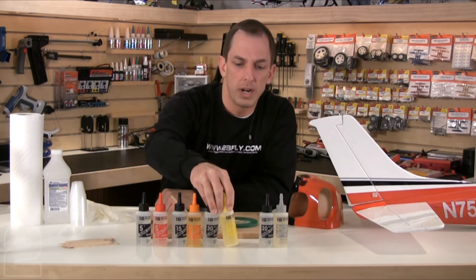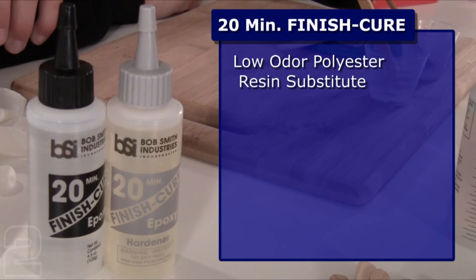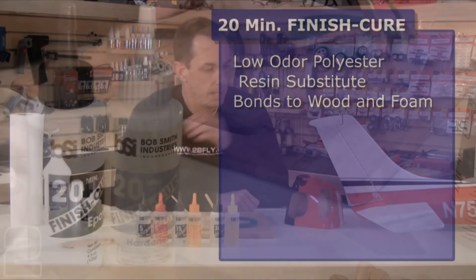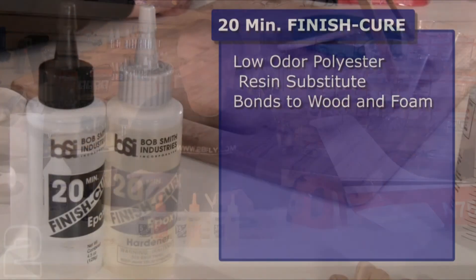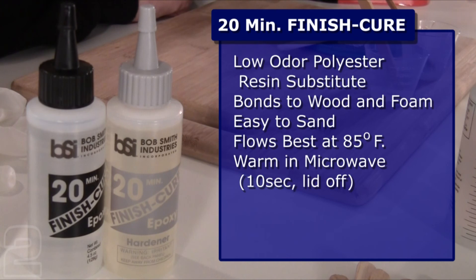The last product we have to look at is finish cure 20-minute — a very different animal with a very specific purpose. Finish cure 20-minute is an excellent low-odor substitute for polyester resins. If you have a fiberglass application, it's a great substitute for applying fiberglass to wood, for bonding to foam, or for molding your own fiberglass components such as engine nacelles or engine housings. It's also the easiest epoxy to sand and performs best when heated above 85 degrees Fahrenheit for working and molding purposes.